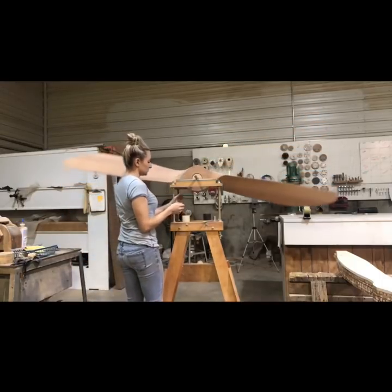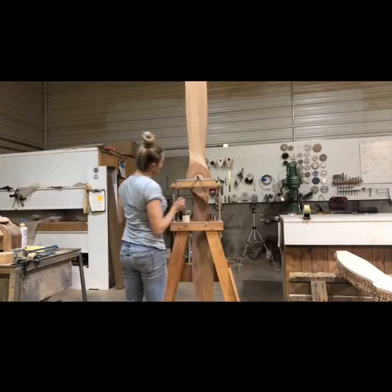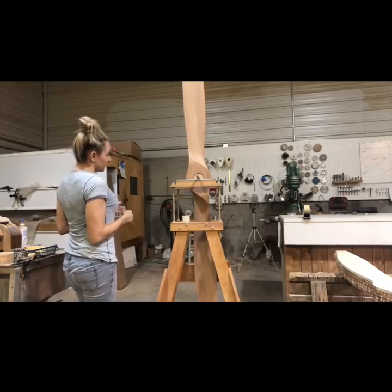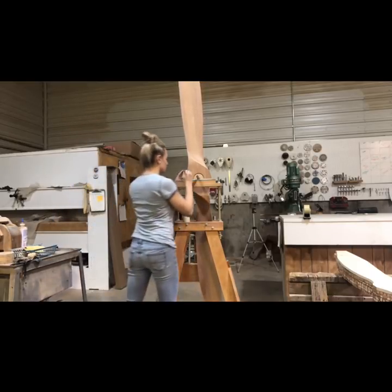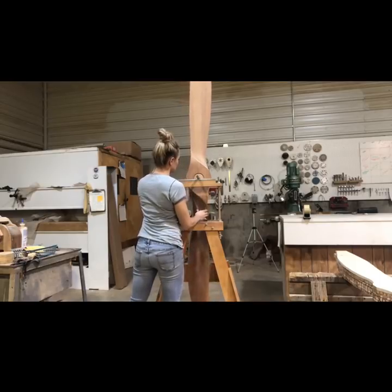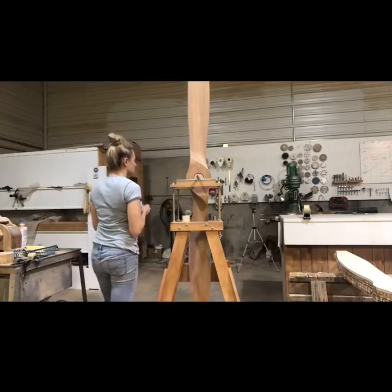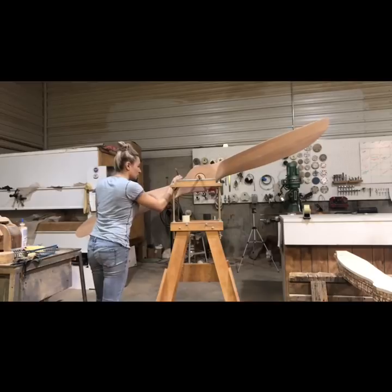What this does is it tells me how much weight I need to take off of the opposite blade. After I determine that, I go ahead and determine vertical balance. When I do this, I always put the heavy blade up first, and then I take an assessment of which side of my hub seems to be a little bit heavier.